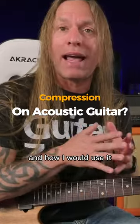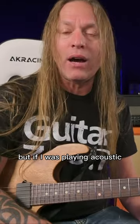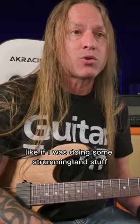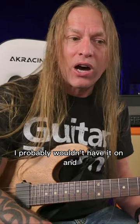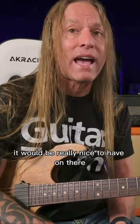So I just wanted to show you kind of what it does and how I would use it. Now, if I was playing acoustic — which I don't have with me right now — it would be the same principle. Like if I was doing some strumming and stuff, I probably wouldn't have it on. But if I was doing finger picking and stuff, it would be really nice to have on there.